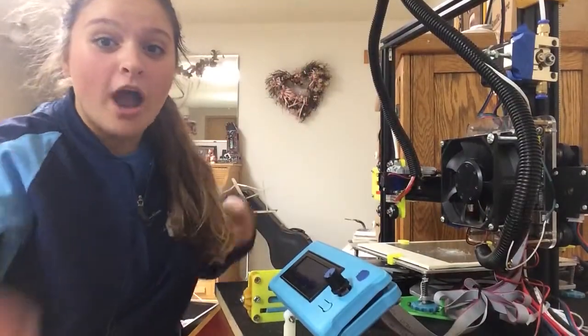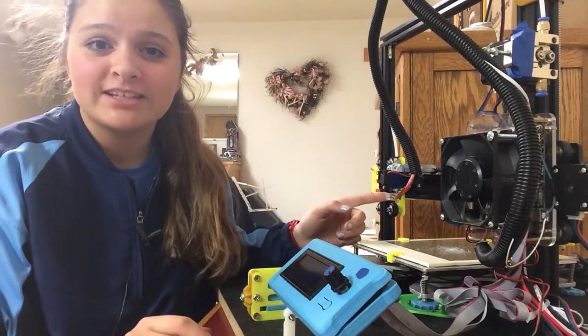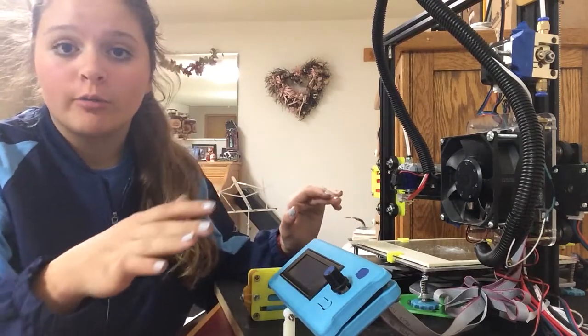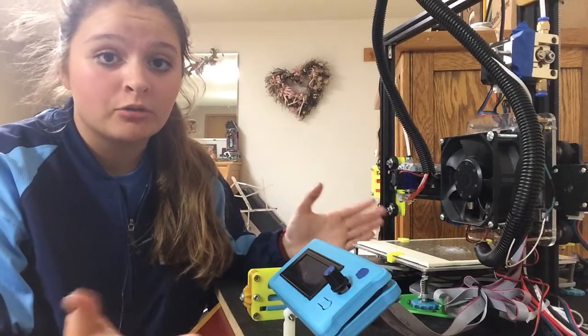I finally finished putting together this new E3D V6 metal hotend. It was pretty easy assembly — I took out all the old wiring and everything. Altogether, it was a really easy project.